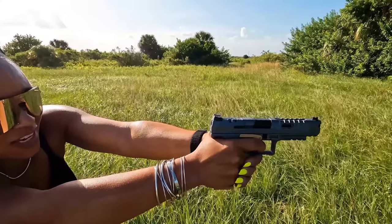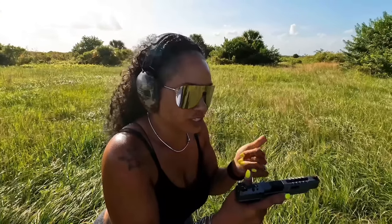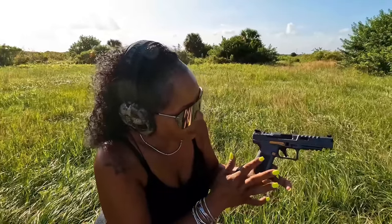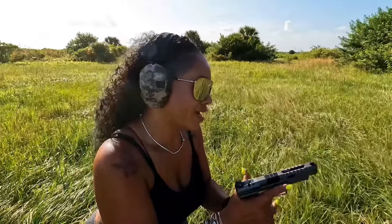Hands are getting a little sweaty. At this point when my hands start to sweat, I kind of like the Smith & Wesson grip because I don't have to readjust my hands. The stippling on the Canik is only on two sides and a little bit in the front, but it's not bad.